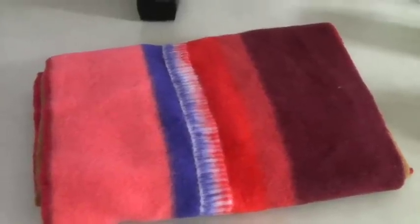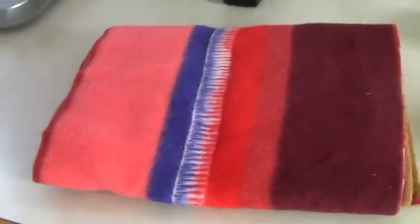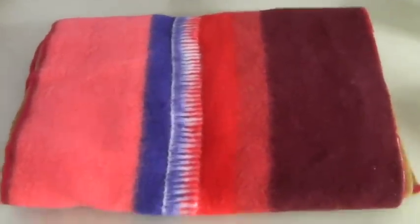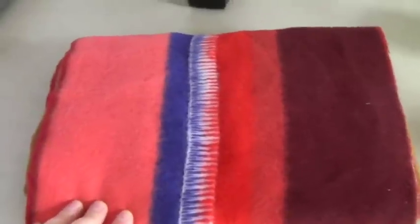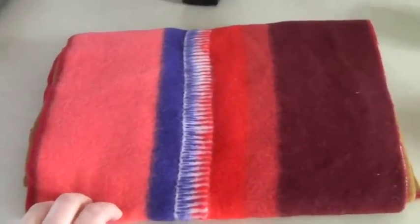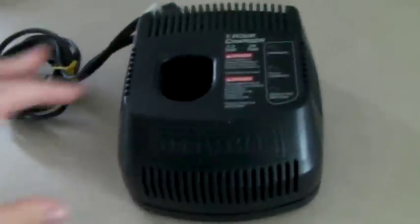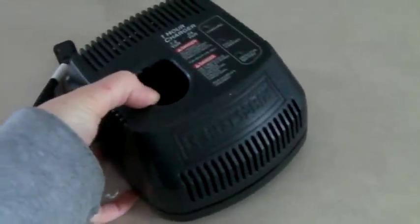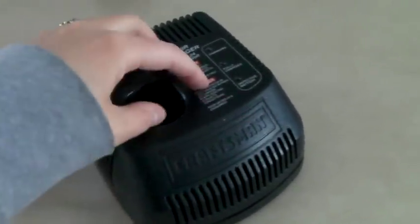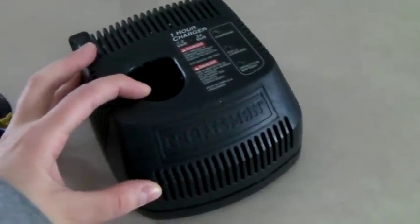This is a fabric remnant — 100% wool, bought at the Pendleton factory a couple years ago. We bought an entire duffel bag full for $90, so we've definitely made our money back. This remnant sold on sale for $32. This is a Craftsman charger — we actually have four of them. We were able to test them at the store with a battery we don't own, and this sold on Bonanza for $30.